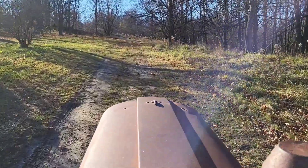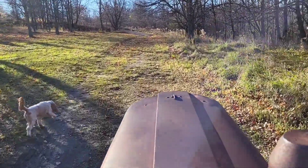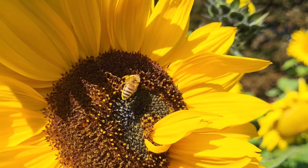I hand-sowed the sunflower seeds, a selection purchased from M.I. Gardener, pretty casually from early June to late June. No fertilizer, no watering, no weeding.